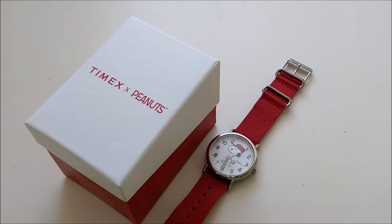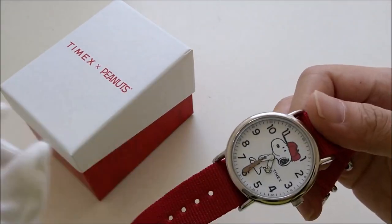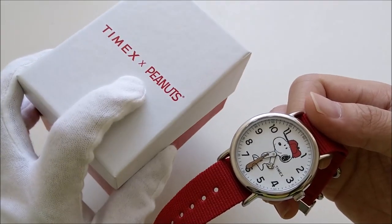Hello everybody and welcome back to my channel. Today we're going to take a look at this very special Timex Snoopy watch. It is a collaboration between Timex and Peanuts — you know, the Peanuts comic or the cartoon.